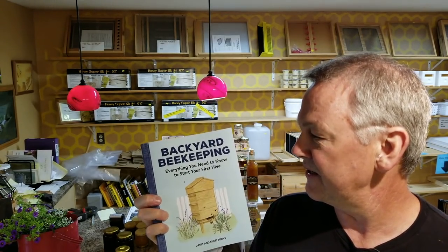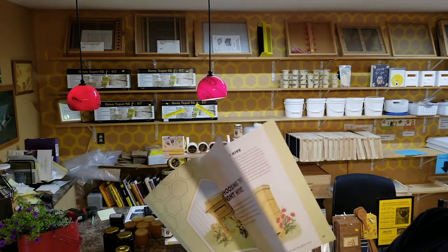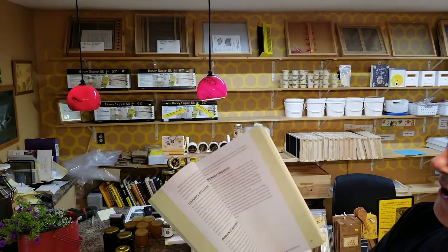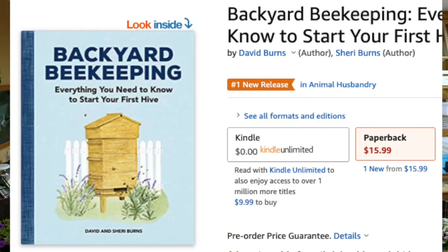Before we get started, let me tell you about my new book. Sherry and I wrote this book — Everything You Need to Know to Start Your First Hive: Backyard Beekeeping. We worked really hard all through last winter to get it published. It's on pre-order on Amazon right now — I'll provide a link below. It's a thorough book, especially for beginners, with stuff on building hives and more. It will be available in stores in hard copy around July, but you can pre-order it now.